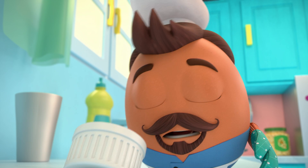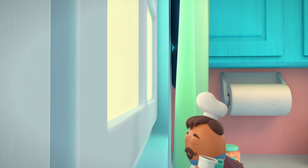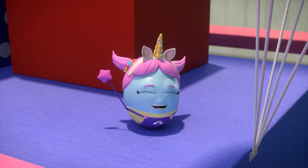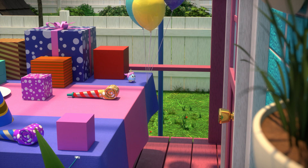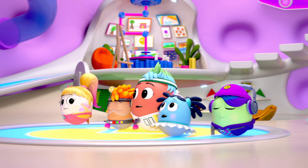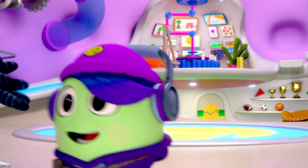Oh no. Shelly's cake burnt to a crisp. Oh, cake guy. It's almost time for cake. Hi, cake guy. Happy birthday to me. Oh no. What am I going to do? Egg-Venturer! Egg Chef has a cake-mergency. Egg-Venturers to the rescue!